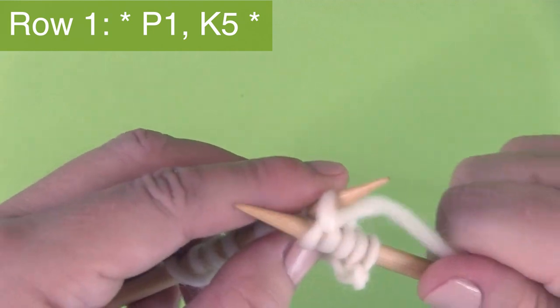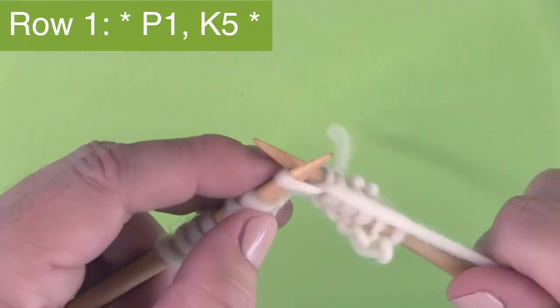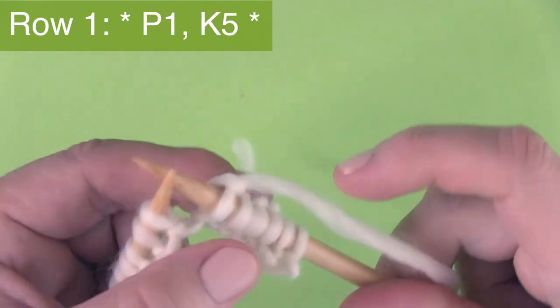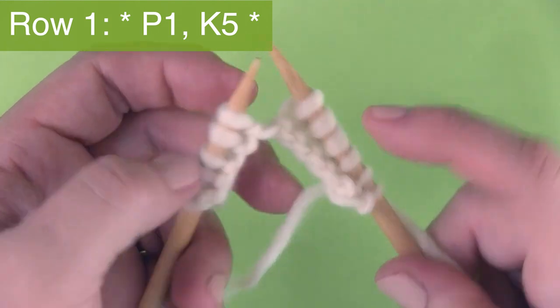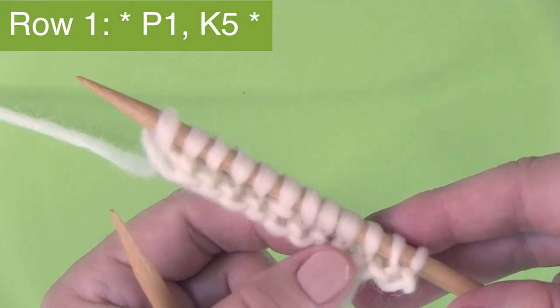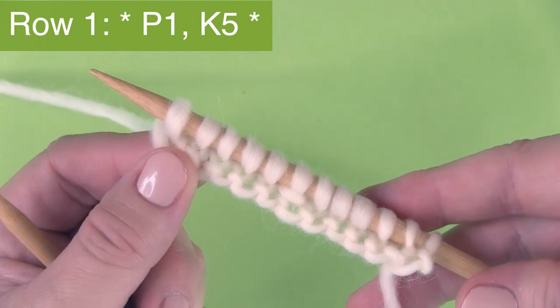After you do P1, K5, you're going to repeat the pattern between the asterisks — those little stars in the written pattern — one more time, or however many multiples of six you have on your needle. That's row one, and that's the right side of your work.